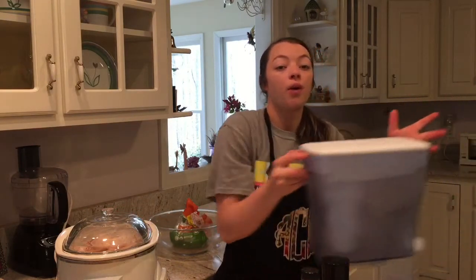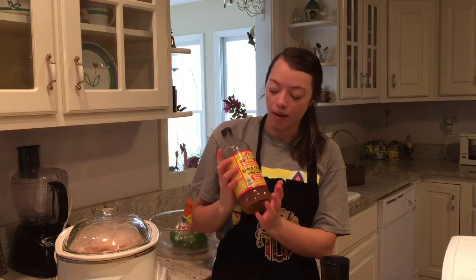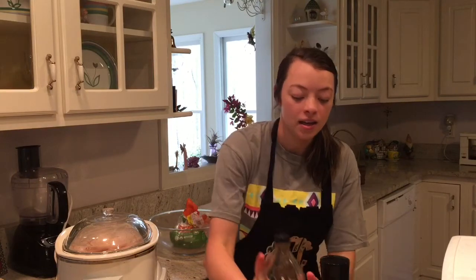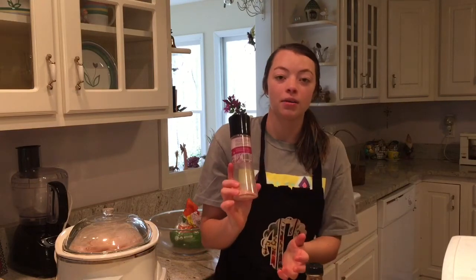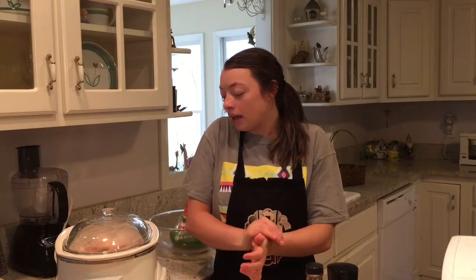I added in a bunch of water from my zero water filter, about enough to fully cover the chicken, to help create that broth. Then I added in a dash of apple cider vinegar — I always get the one from Bragg's — and then a pinch of Himalayan sea salt. These two things are really going to help pull out all of those nutrients and collagen from the bones as it's cooking.